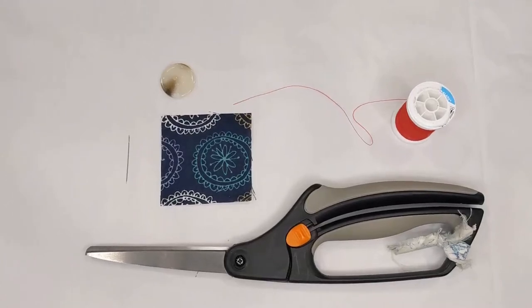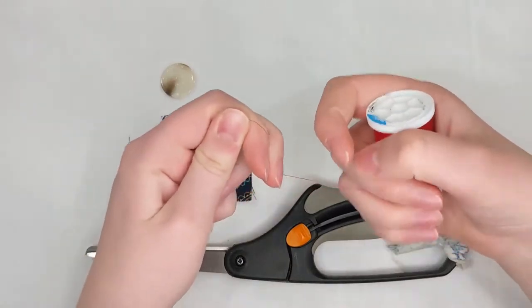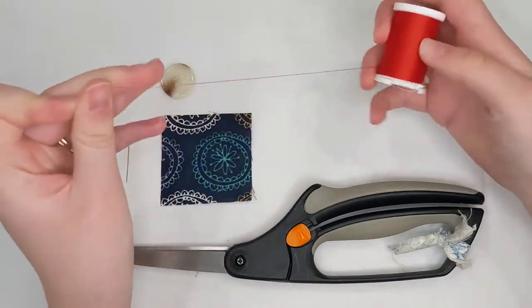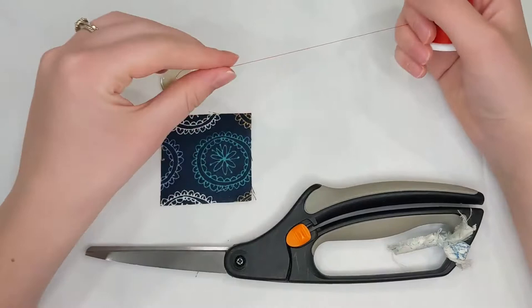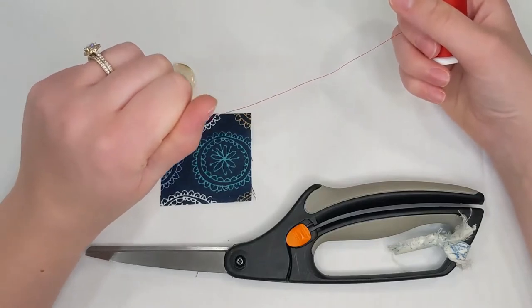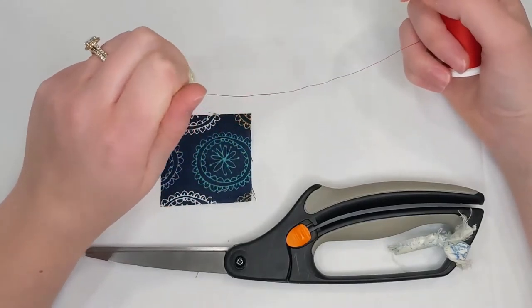In this video we're going to learn how to sew a button. I'm going to start with my thread and pull an arm's length. I'll take one end of my thread and the spool on the other side. I'll take my left arm, pull it up to my right shoulder holding one end, then extend my right arm all the way out so I get a strand as long as my right arm.